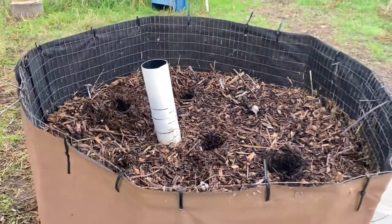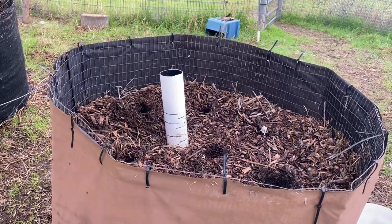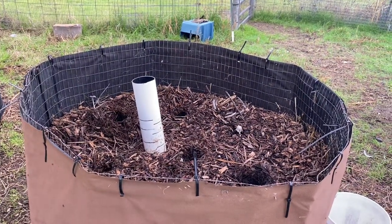I'll keep you guys abreast of this until we get all the way through the thermophilic cycle. Then there's not much to pay attention to — it's just going to sit here for almost a year before we use it.